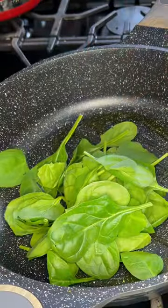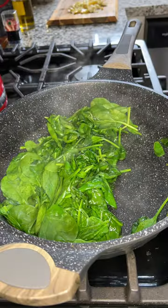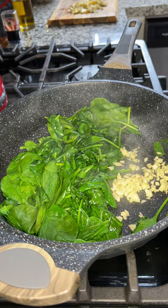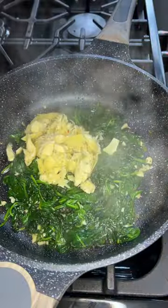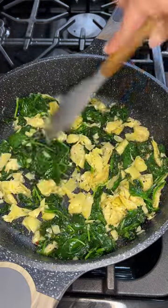Drizzle olive oil in a pan over medium heat and add some baby spinach. Let it wilt, then add a few cloves of minced garlic. Chop up some marinated artichoke hearts and add them to the spinach with a little salt and pepper. Give it a mix and set it to the side.